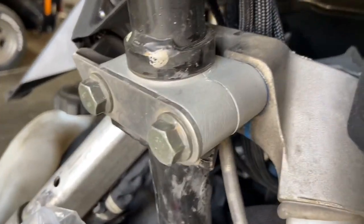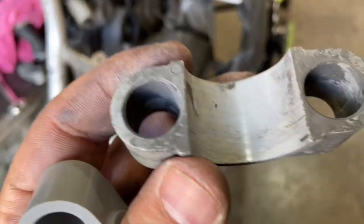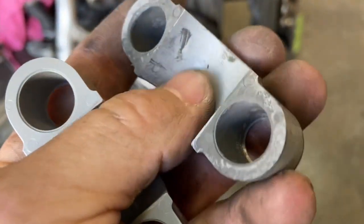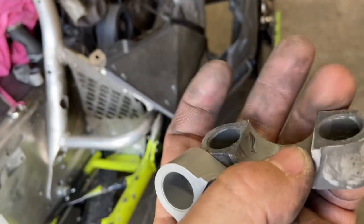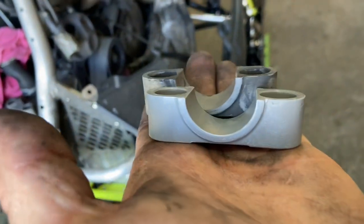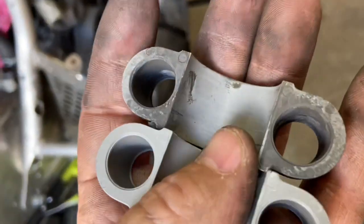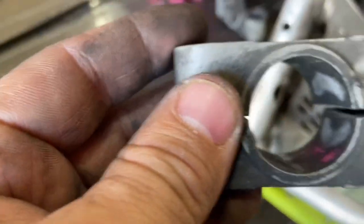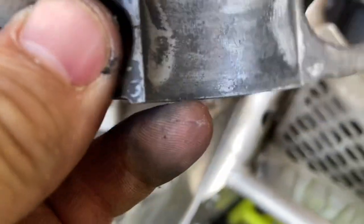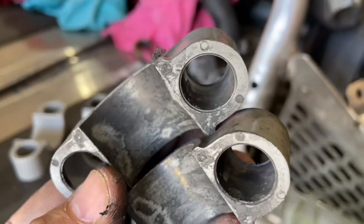I'm going to put some white lithium grease in there just for an extra measure. But yeah, this is the difference here — that's the old one. It doesn't look terribly deformed, but compared to the new one, there is definitely a little bit of difference. It's really hard to line up and see, but these are definitely pretty beat out.